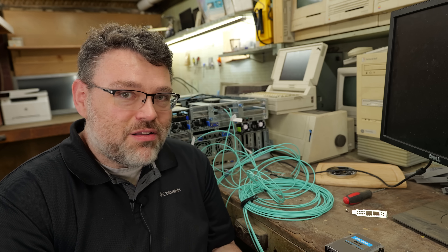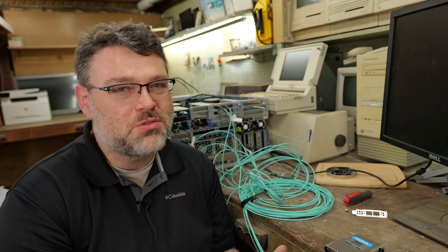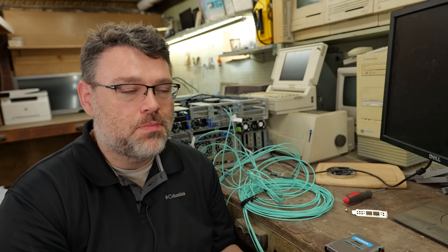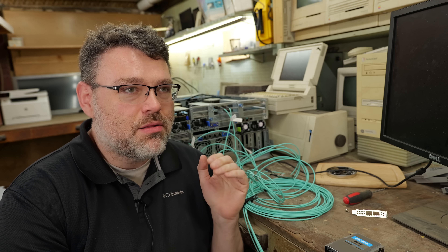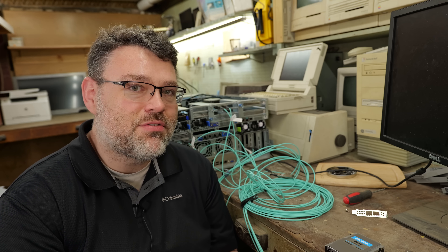If you've got Broadwell Socket 2011, even if it was the most expensive Broadwell ever, those are trash — you should let those go. Those are 8, 10, 12 years old at this point. Just let it go. Skylake: if you had a low-end or middle-of-the-road Skylake system, it's probably ready to go. That's Socket 3647. There was Cascade Lake right after that — same socket.